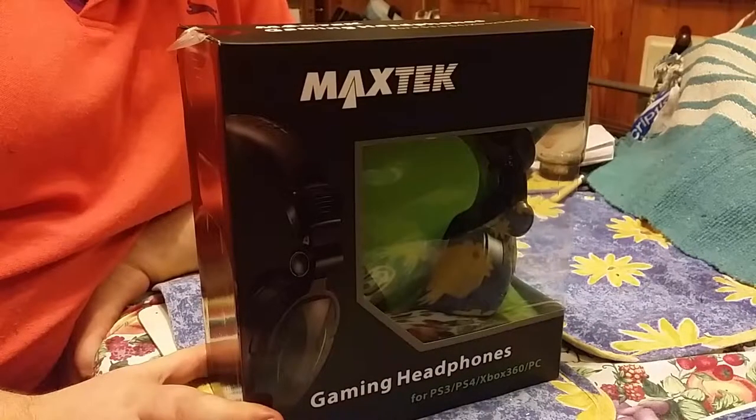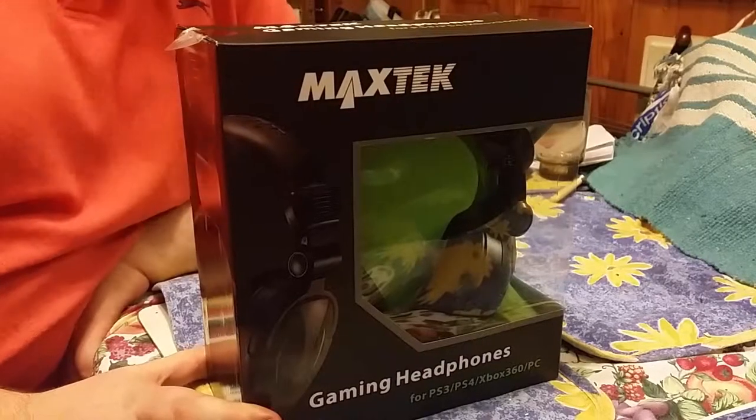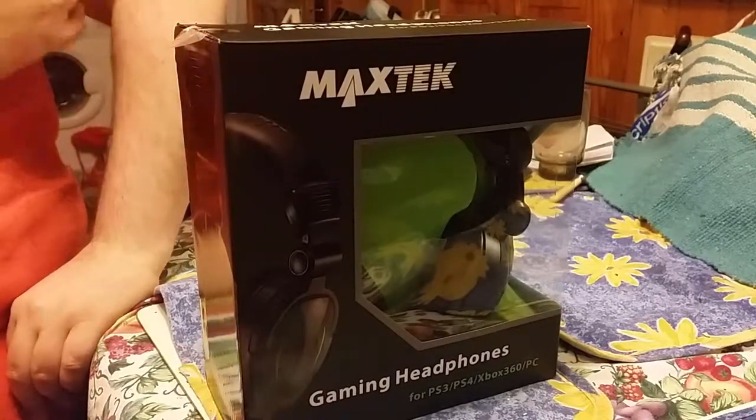Hello YouTube, today I'm bringing you something different. I'm going to review these headphones I got from my local shops yesterday, for a very reasonable price for what they are and what they do.